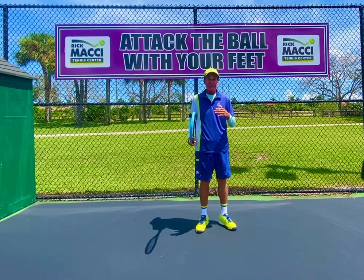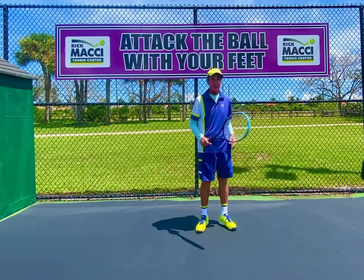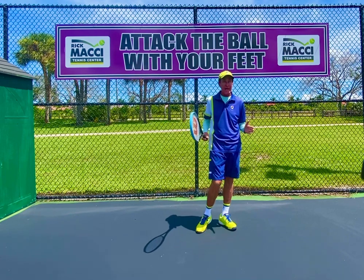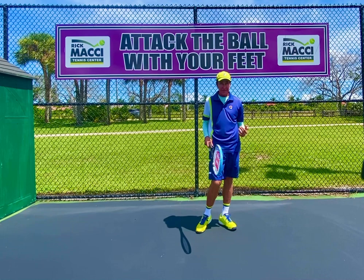A lot of times when you have younger kids, they have trouble with the grip — they don't understand the edge of the racket. What I want you to do is this: everything I've always done, I do it in progressions. I build the house brick by brick. You don't put the windows and carpet in first — you need the foundation.